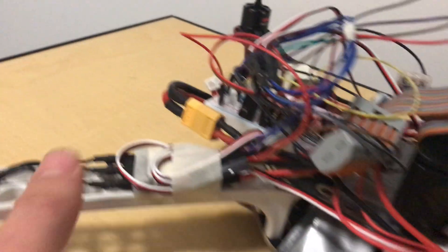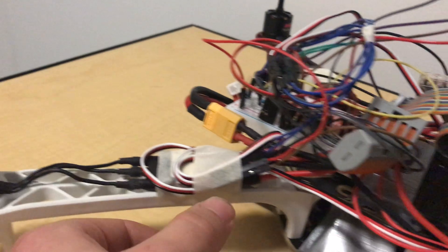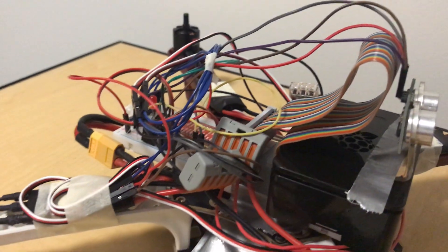For the power supply I've got this LiPo which powers both the motors, and also through the ESC I power the Raspberry Pi from that as well.